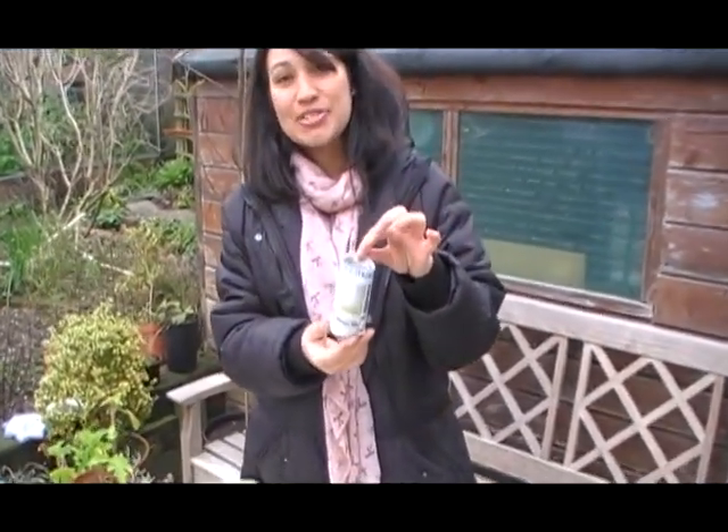Here are the paper pots that we are going to learn how to make today. Why paper pots? Paper is biodegradable, which means it will break down over time and mix into the soil.